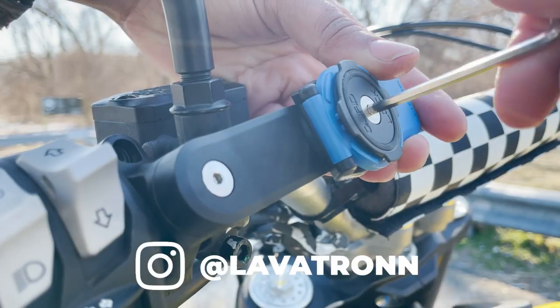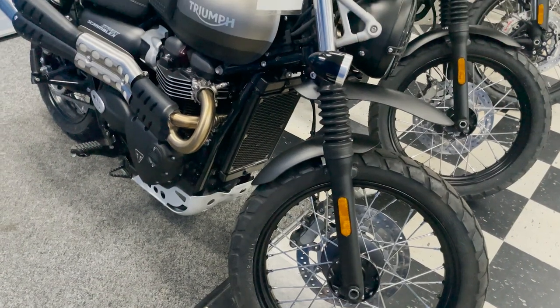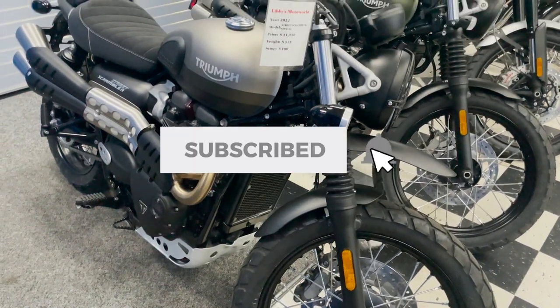I'm Lava Truner, and on this channel you get quick motorcycle how-tos, product reviews, and sometimes I cover the latest motorcycles. For more like this, be sure to subscribe. Let's go.